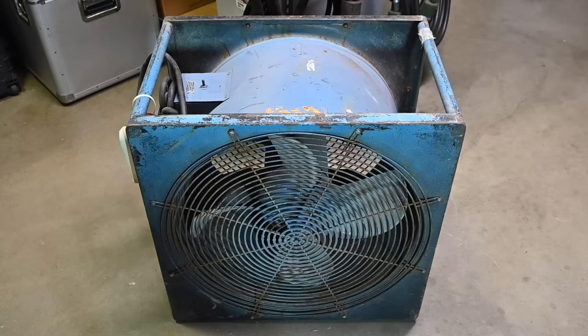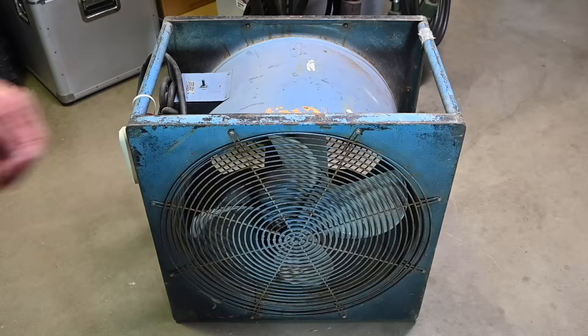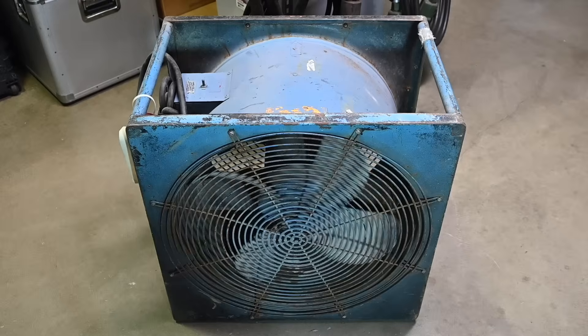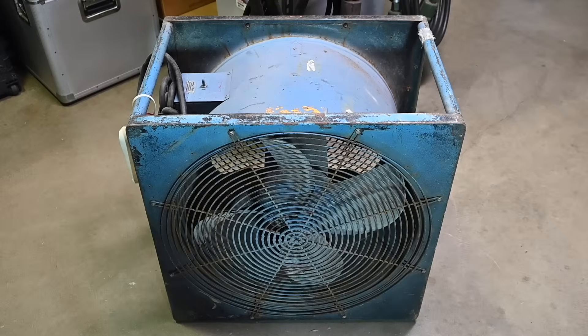This fan weighs about 85 pounds, so definitely an arm load to move around. It's all a steel enclosure — very heavy duty — with cast aluminum fan blades. One of the first things I did was reach in and spin the fan. You can see it turns very easily, which means the motor is not seized up and the bearings seem to be in good condition. I'm not seeing anything like a broken fan blade or a chip or a crack in the fan blades.